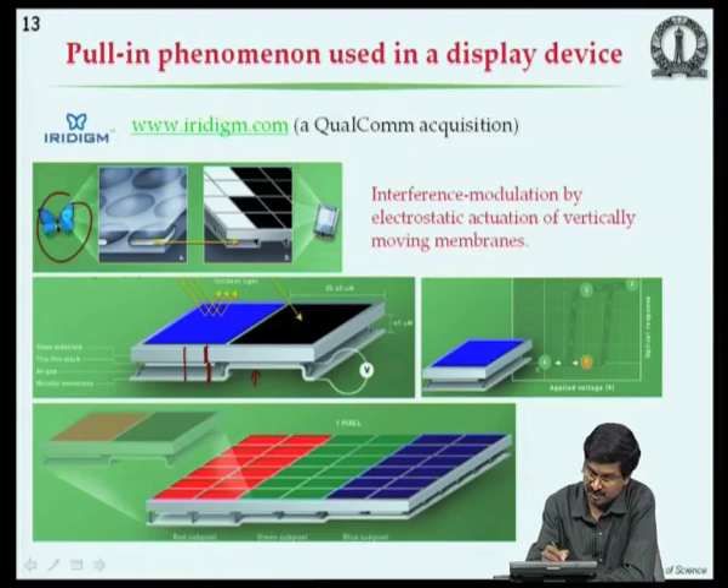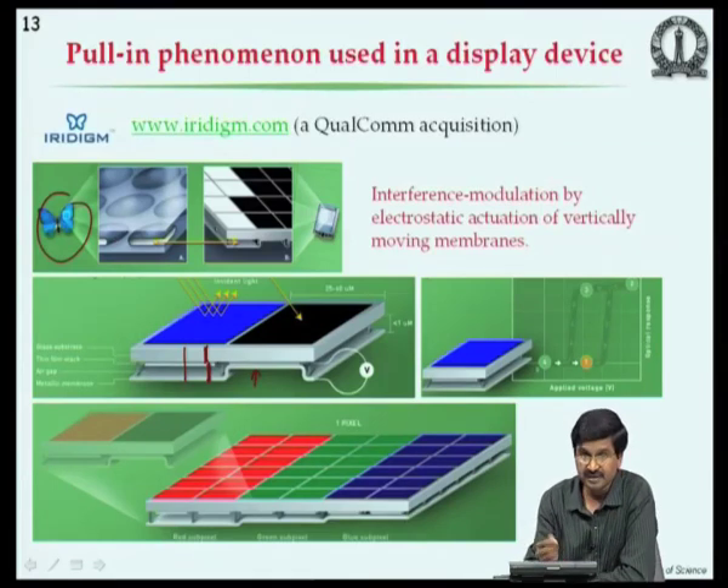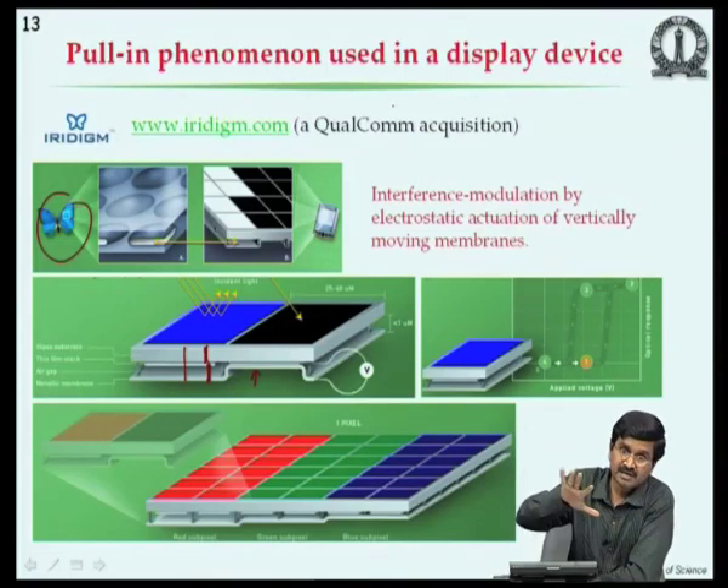By addressing each of these mirrors, we can create static images. Similarly, in electrostatic micromirrors, applying voltage beyond the pull-in voltage tilts the mirror one way or the other using torsional springs. One must compute the torsional spring constant and apply the same pull-in analysis to determine the operating voltage.